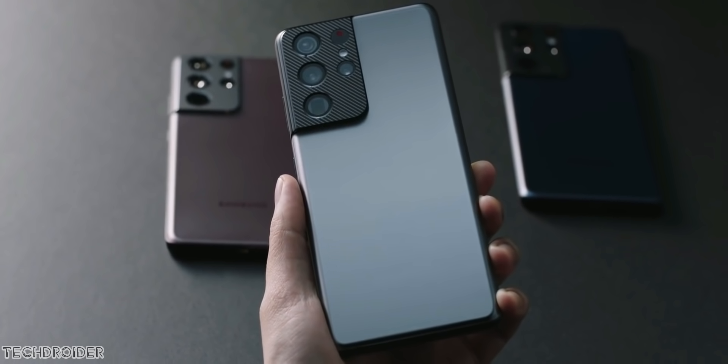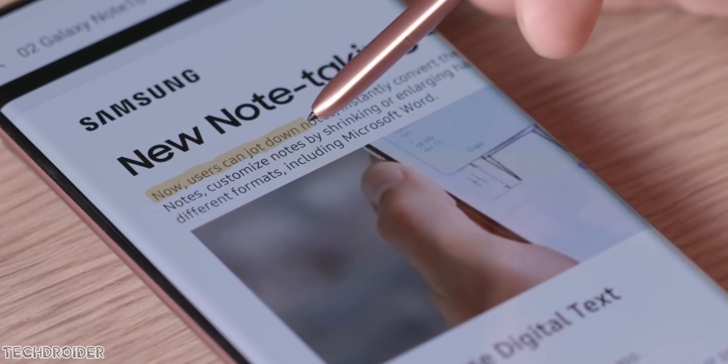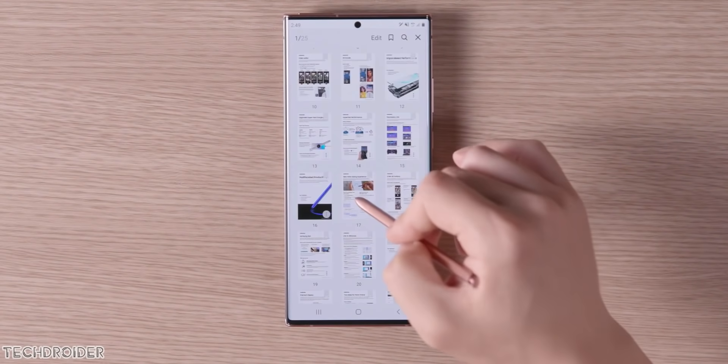There are some specific changes coming for devices which support the S Pen. The command section and Samsung Notes may all get a redesign with some new features.